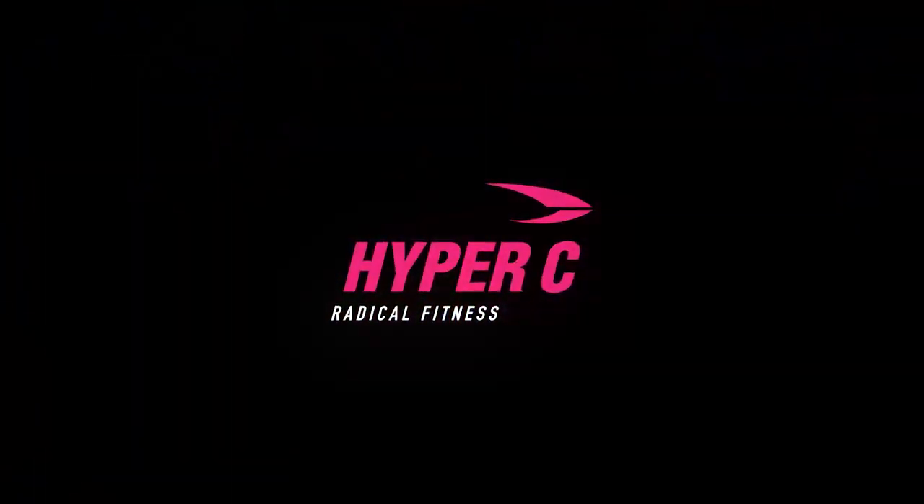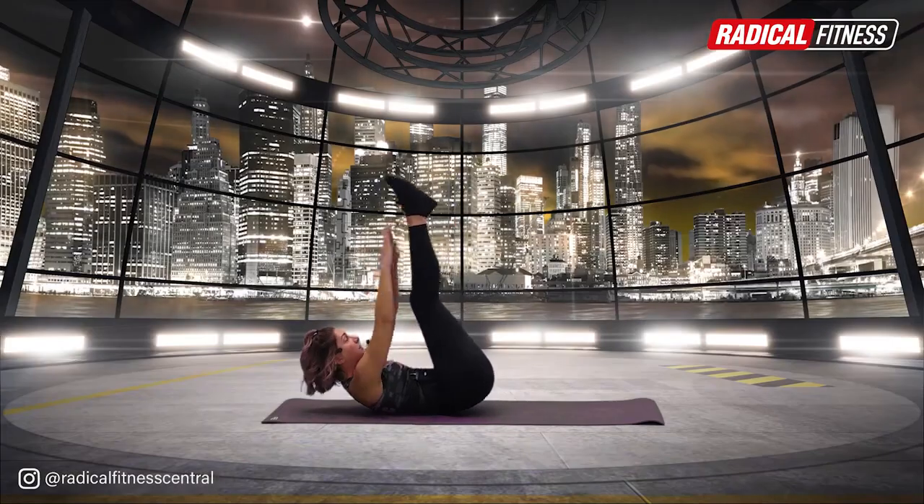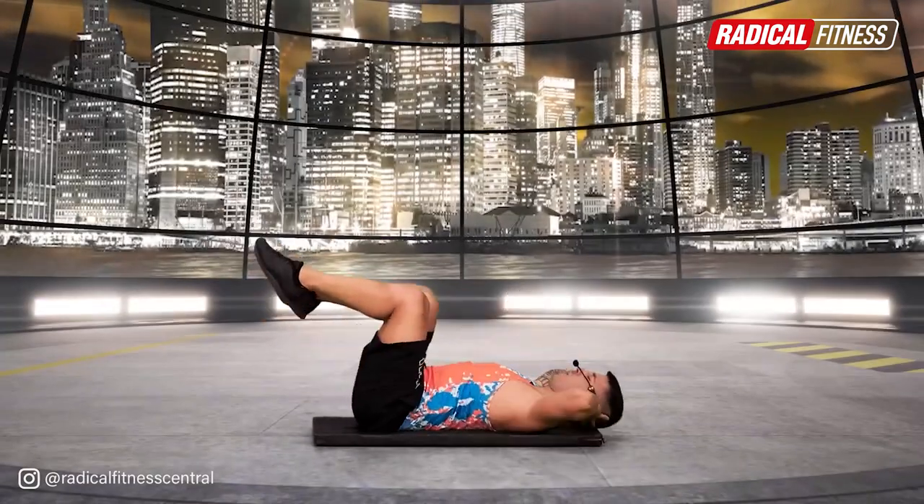Welcome to Hyper-C. Enter Hyper-C — a strength, toning, and conditioning program specifically for the abdominals and glutes, which will help you to do almost anything.